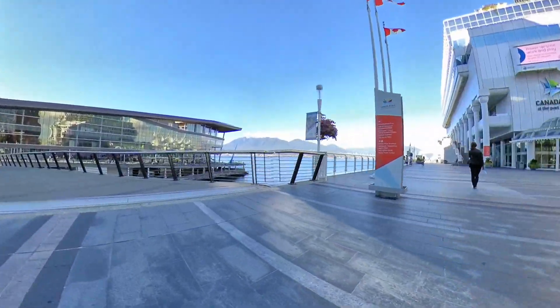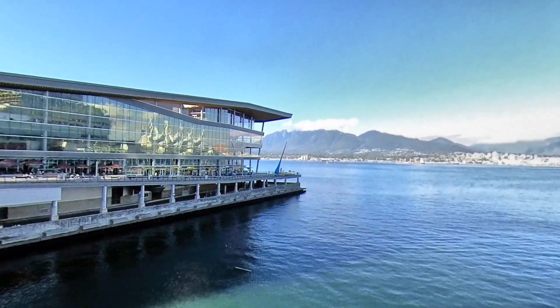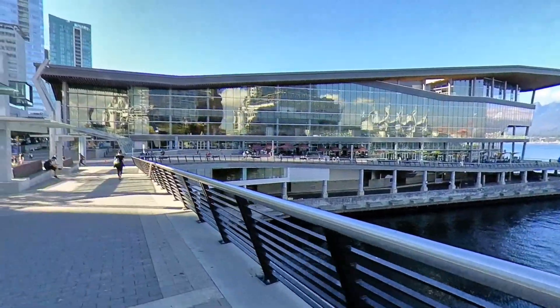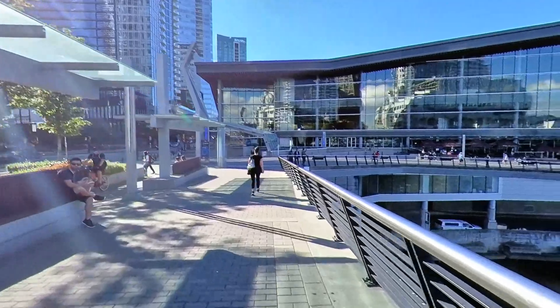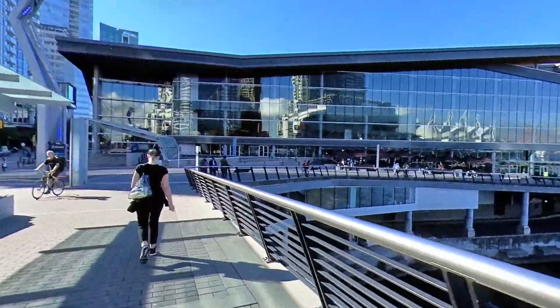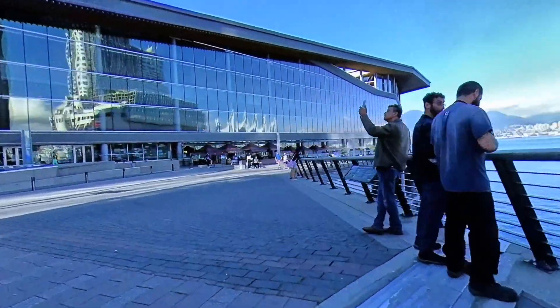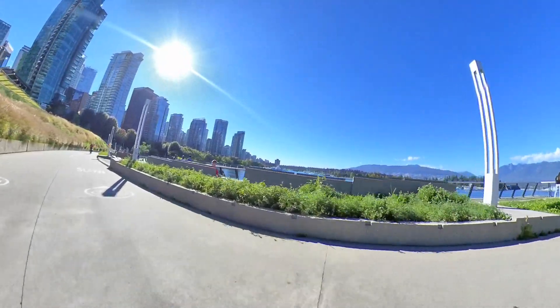Alright so this is the start of the seawall in Coal Harbor, Vancouver. I'm going to ride the seawall towards the Stanley Park seawall. But my Insta360R camera that I'm currently recording with is about to die, so I'm going to switch to my iPhone video after this. But enjoy the views.